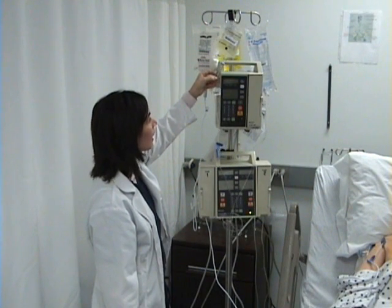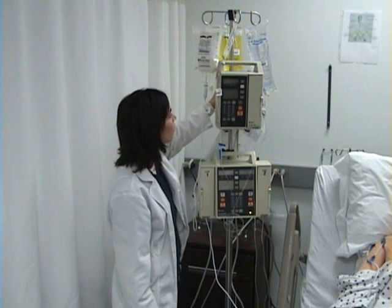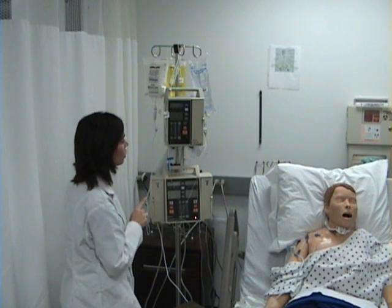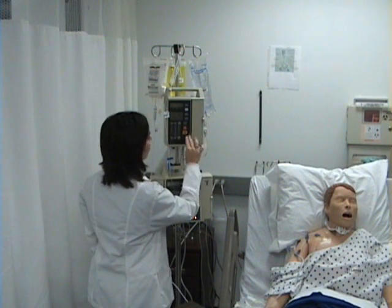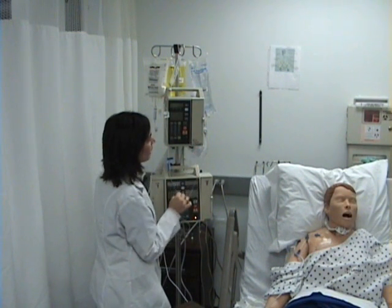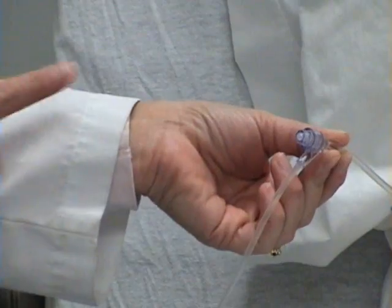Note that while the IV piggyback is infusing, the hyperalimentation and the vitamin B12 continue to infuse. The IV pumps are calibrated so that once the IV piggyback is finished, the pump will switch back to the primary volume and rate of the normal saline. Some institutions have syringe pumps — a syringe filled with medication that will infuse to the patient. The syringe fits into a syringe pump, and the end of the tubing must be connected to the port closest to the patient on a line of compatible fluid.